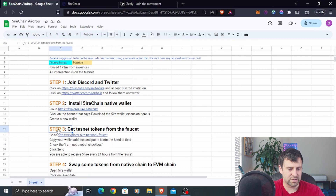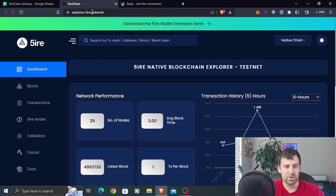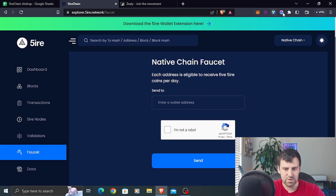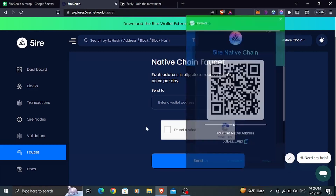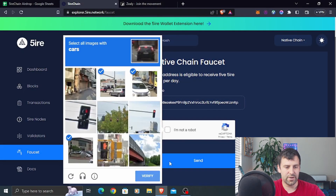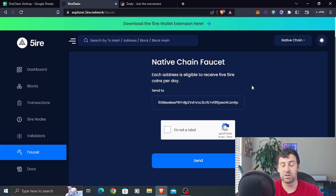Step number three is getting testnet tokens from the faucet. You can use the link I provide in the description, or go to explorer.fire.network and click on Faucet. In your wallet, click to copy your native chain address, paste it in the faucet, click 'I'm not a robot,' pass the image verification, and click Send. You can claim once every 24 hours and you'll receive five FIRE coins per day, which is all we need for this short tutorial.